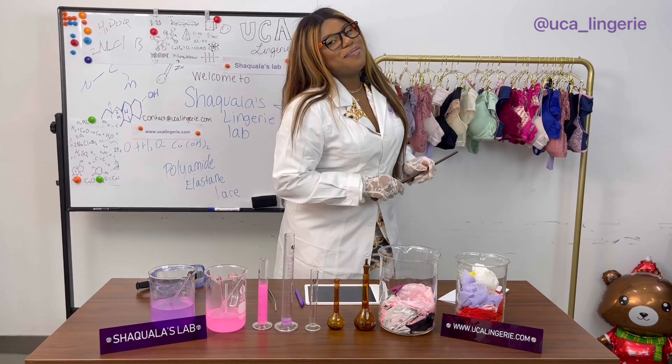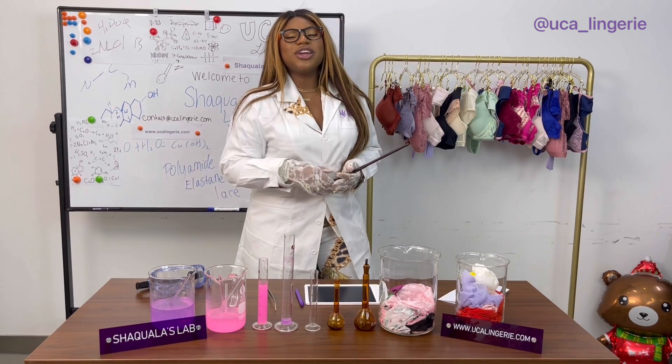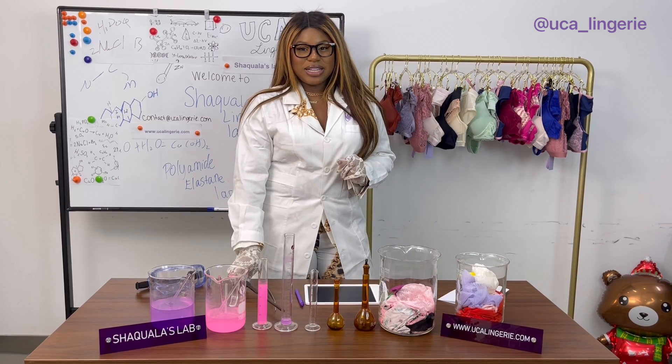Hello everyone! Welcome back to another episode of Shaquayla's Lingerie Lab. In this show, you send us your emails and we help you create your dream lingerie set using key UCA elements.